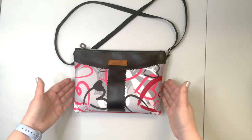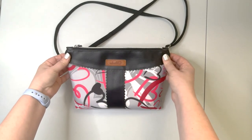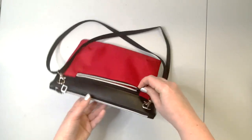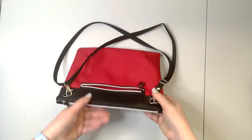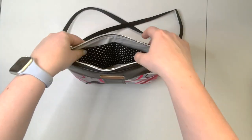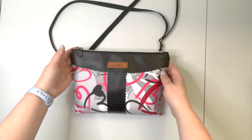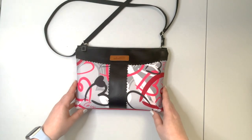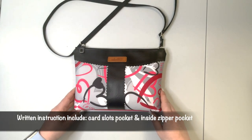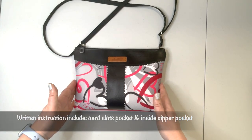This video serves as a visual support to the pattern and is not intended to replace the pattern itself. This purse features front accent panels, a back zipper pocket that fits a cell phone inside, and it's fully lined. This version features two slip pockets. In the pattern from the Etsy store, the lining has additional features — instructions for a card slot pocket and an inside zipper pocket — so you can choose which features you prefer.